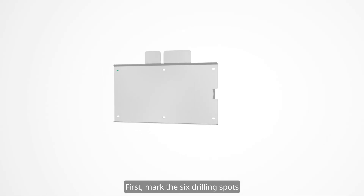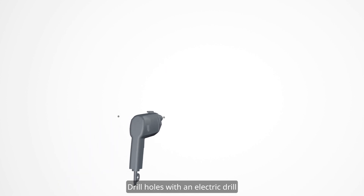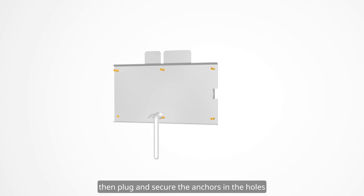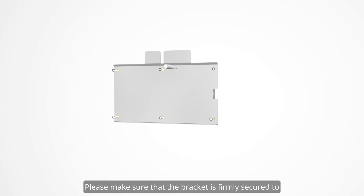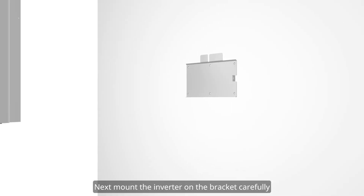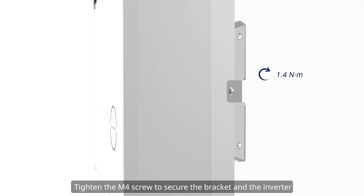First, mark the 6 drilling spots according to the screw holes on the bracket. Drill holes with an electric drill with a drilling depth no less than 60 millimeters. Then plug and secure the anchors in the holes. Fix the bracket with M6 screws, making sure the bracket is firmly secured to the mounting surface. Next, mount the inverter on the bracket carefully and tighten the M4 screw to secure the bracket and the inverter.